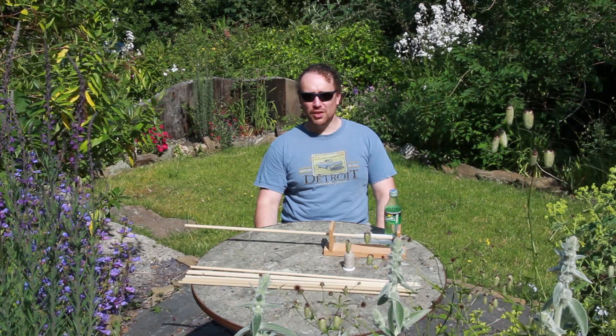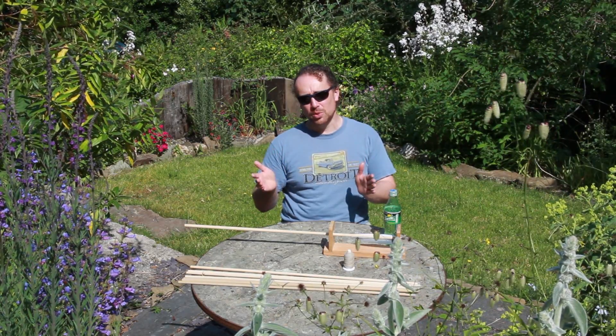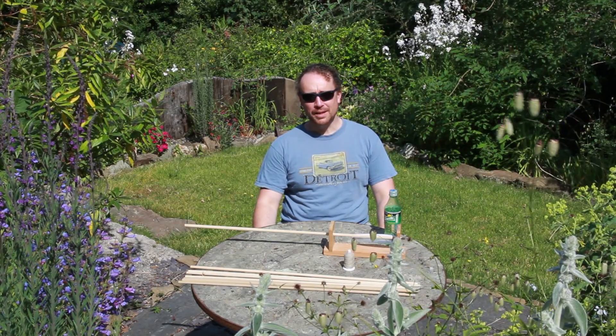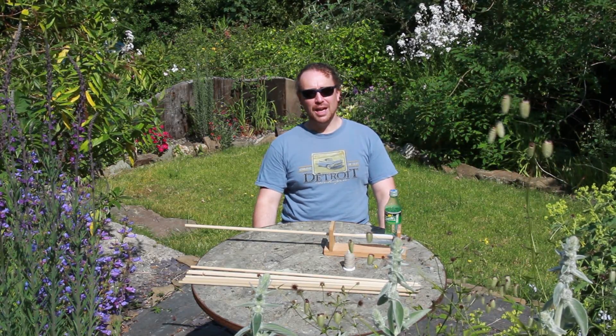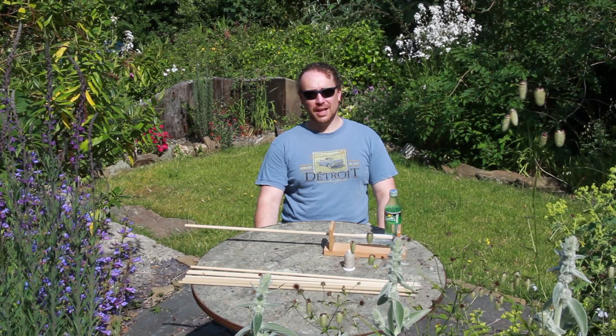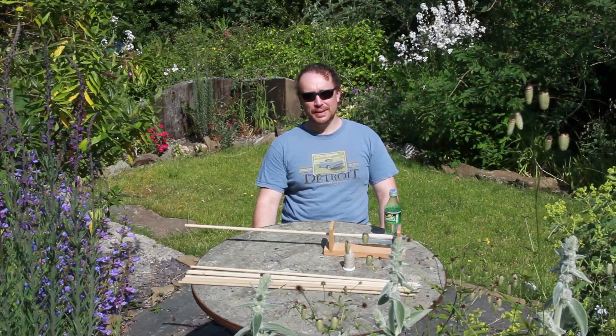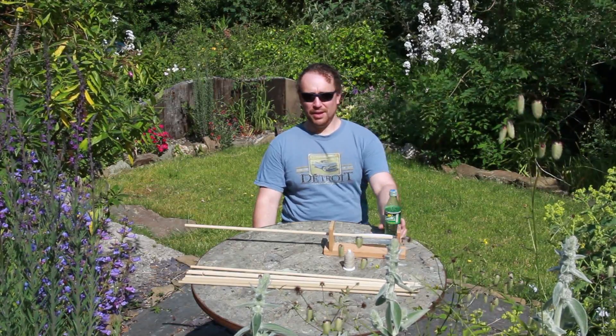So yeah, I advise working early hours of the morning if you're going to be doing tillering, or perhaps later on in the evening. So that's why, in the middle of the day, I'm a mad Englishman sat out in the midday sun, burning with no sun cream on.